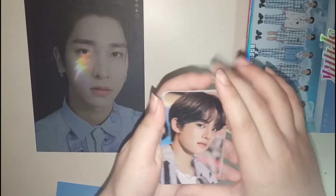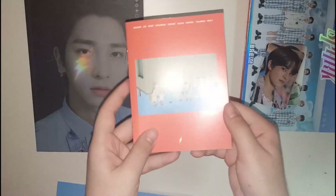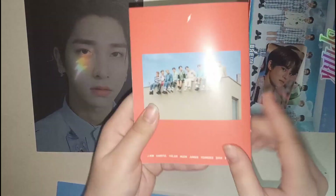Before we move on to the random stuff, let's go through the pre-order benefits, maybe the photo book first. So I have the red version with me.